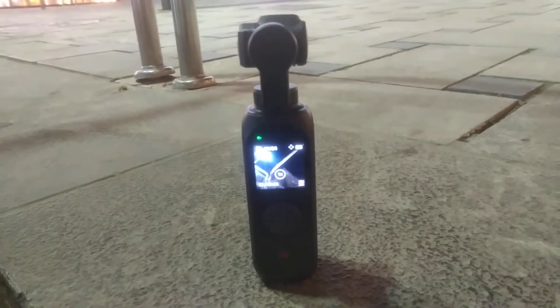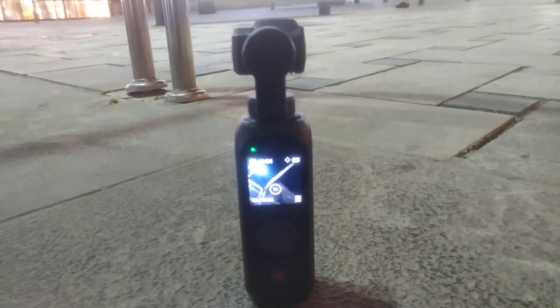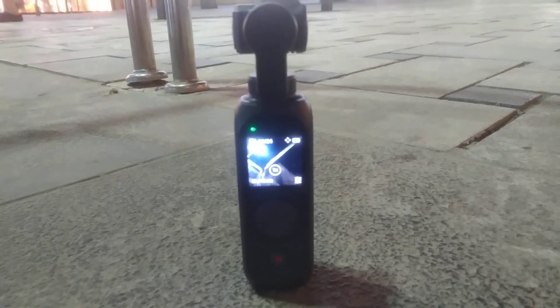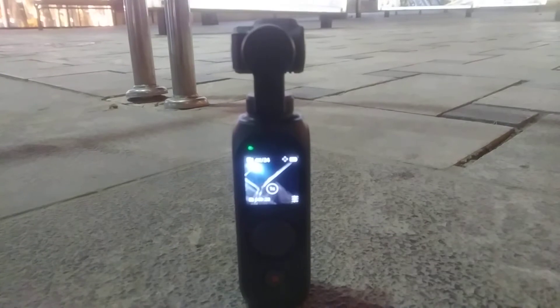Hey guys, welcome back to my YouTube channel. A quick video here on how to calibrate the FIMI PAM 2. I always get it mixed up with the Pocket — the PAM is FIMI, the Pocket is Osmo.